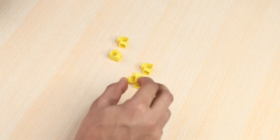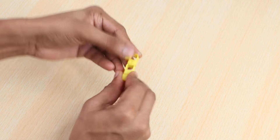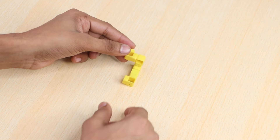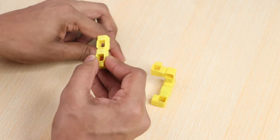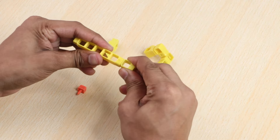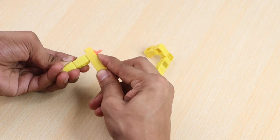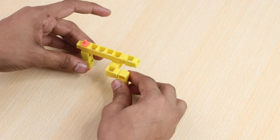Take four one-hole elbows and a one-hole beam and join them together. Next join two one-hole beams and a blocks holder. Take a one-hole beam, a five-hole beam and a blocks holder and join them. Join the previous three parts as shown.